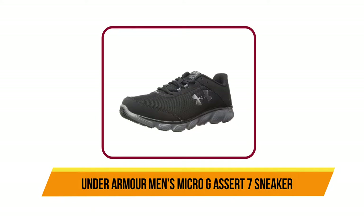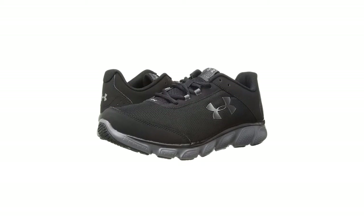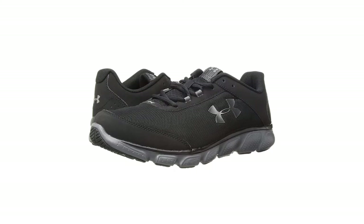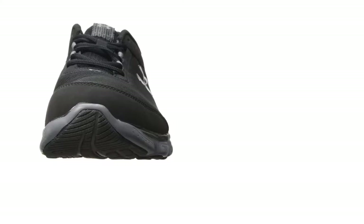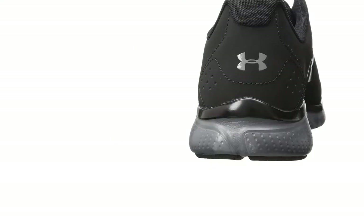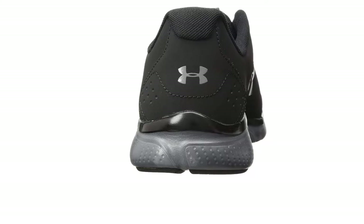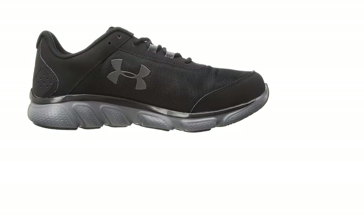Under Armour is a commonly seen brand out in casual street shoes and on the running circuit. The seventh version of the Micro G Assert sneaker has proven to be another significant addition to their sneaker line. Like its predecessor, the Under Armour Men's Micro G Assert 7 is similar in terms of its outsole and midsole design. However, the upper was pared down a bit to make it more supportive and streamlined, making it the right shoe for running on hard surfaces.